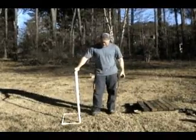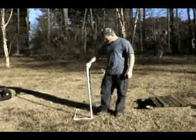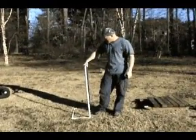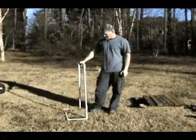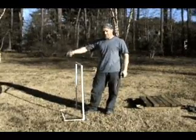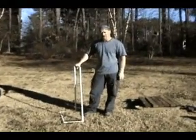Elbows are less than a dollar — maybe 50 or 60 cents. The PVC pipe you buy in 9-foot lengths and three-quarter inch will probably cost you about a dollar or two. So you can buy several lengths and several elbows and make as many as you like. Or you could just buy one and jump it, come around, jump it, turn around, jump it, and do your workout that way.